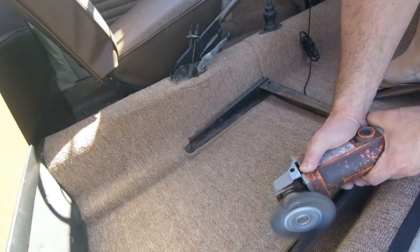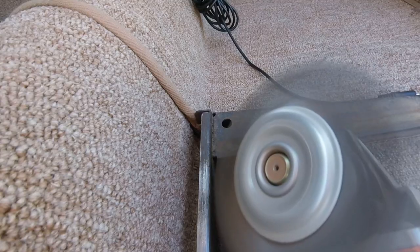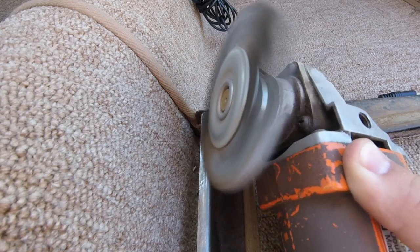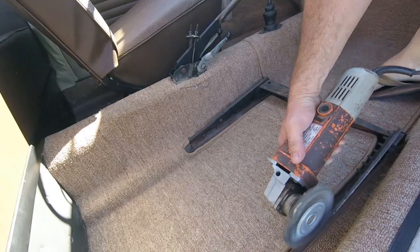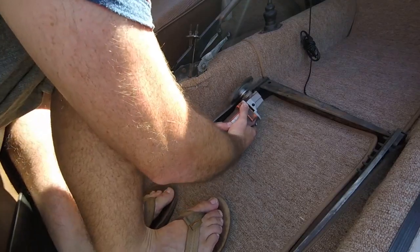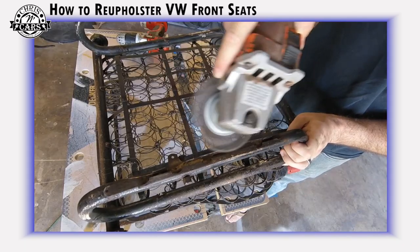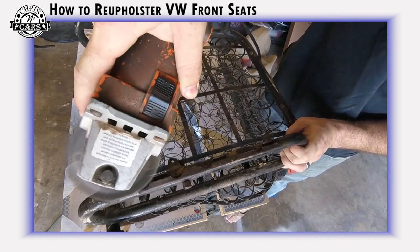The first step is to clean up your seat rails. Over time these get full of carpet glue and other junk, so it's good to hit them with some sandpaper — in my case a wire wheel on an angle grinder. It's also important if you're using an angle grinder to understand which way the wheel is turning so it doesn't get caught on the rail and shoot into your carpet, tearing it up. Also note in my reupholster video, I used the wire wheel on the channels on the seat frame too.